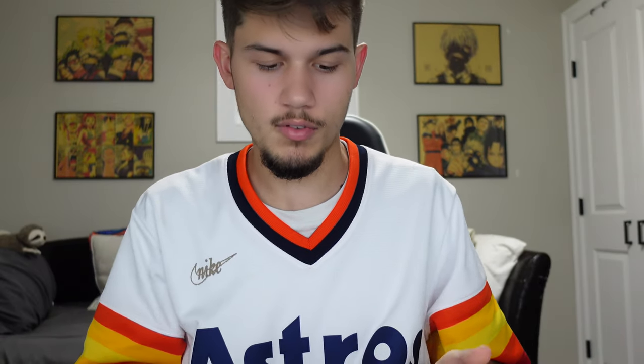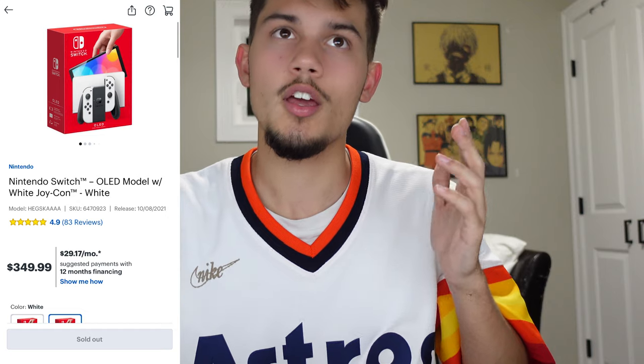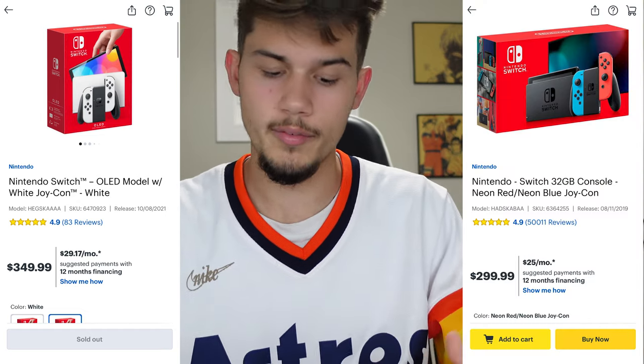The Switch OLED is a little bit more expensive than the standard Switch. It is about 50 bucks more — it is $349.99 whereas the standard Switch is $299.99. So it's $300, you go up 50 bucks, you get the OLED. Let me open this up real quick.